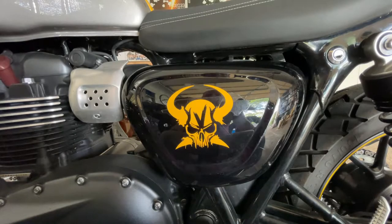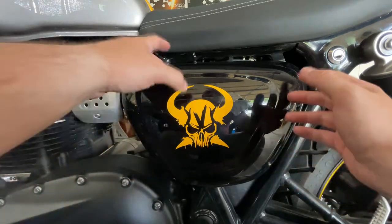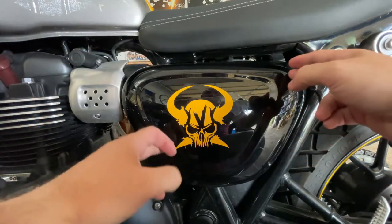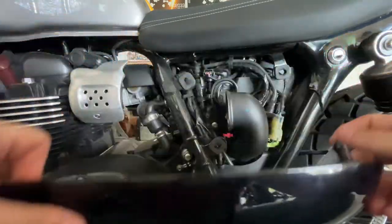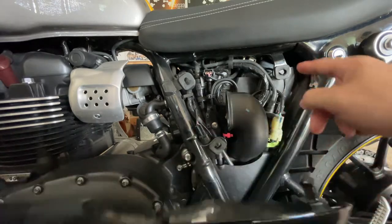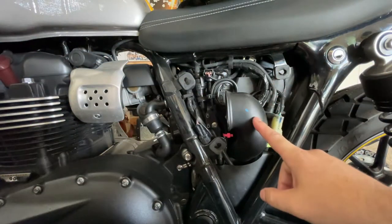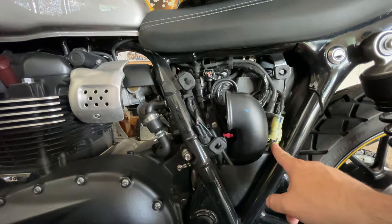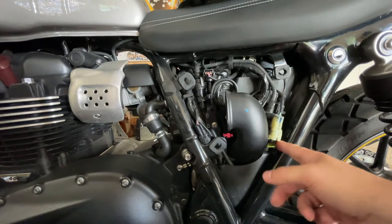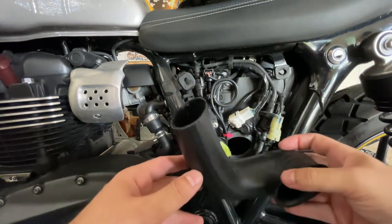Real quick, just to show you where the snorkel is: it's the left side cover. It's got three little clips where you just pop them off — here, here, and here. You just pop that off, and here's the snorkel. It'll have one screw down here. You just unscrew that and it literally just slides right off.